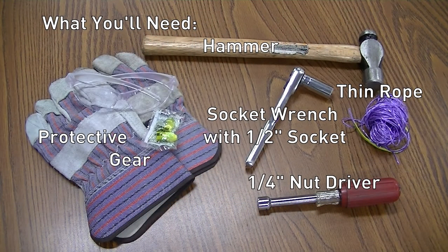List of tools required for this installation: work gloves, noise protection, safety glasses, hammer or mallet, 1/4-inch hex nut driver, thin rope, and socket wrench with 1/2-inch socket.